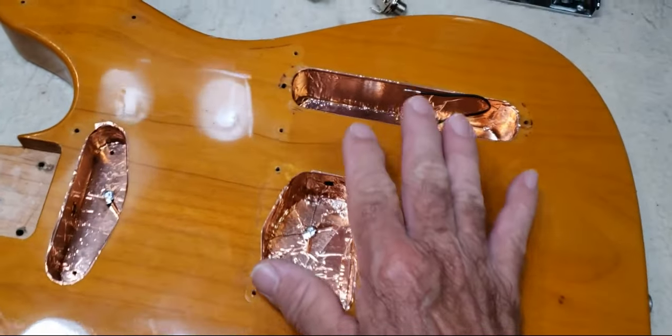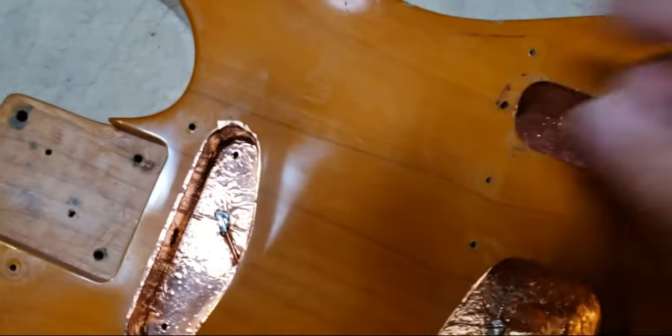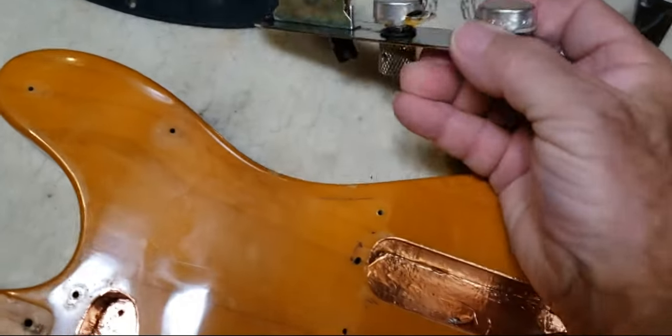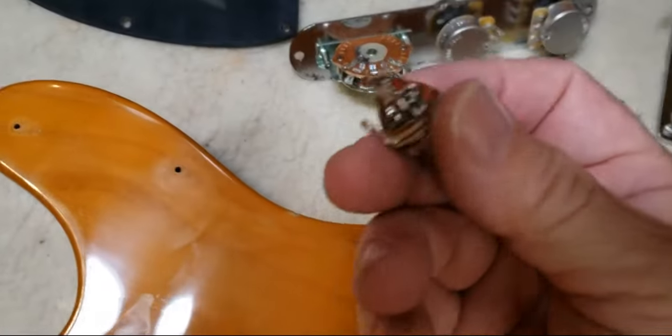I now have all of the parts for it. I have it fully shielded up, all my grounding shielded together. I have my new harness — yet to wire it, but I've put the pots in. CTS pots, four-way switch, pure-tone jack.